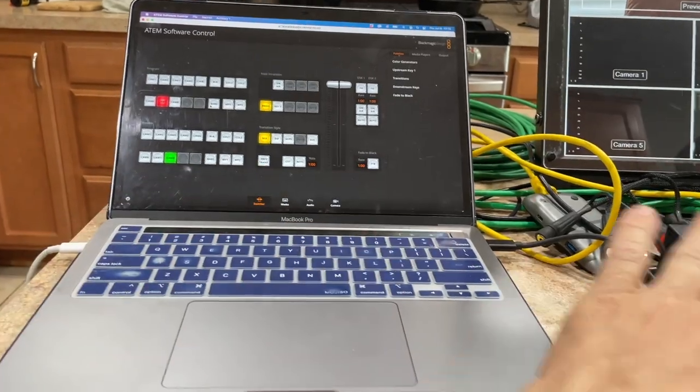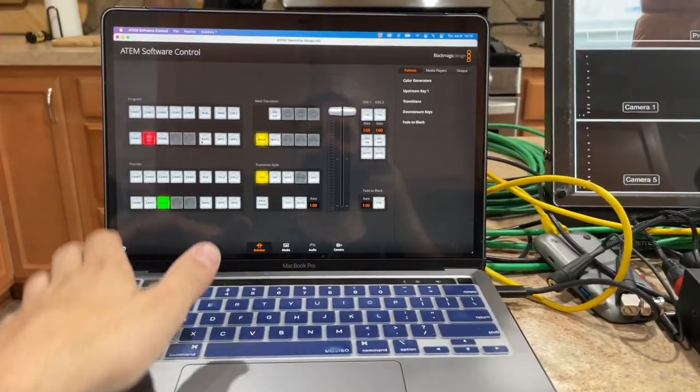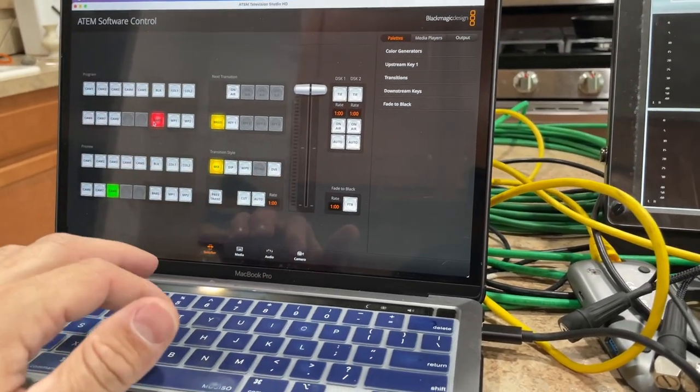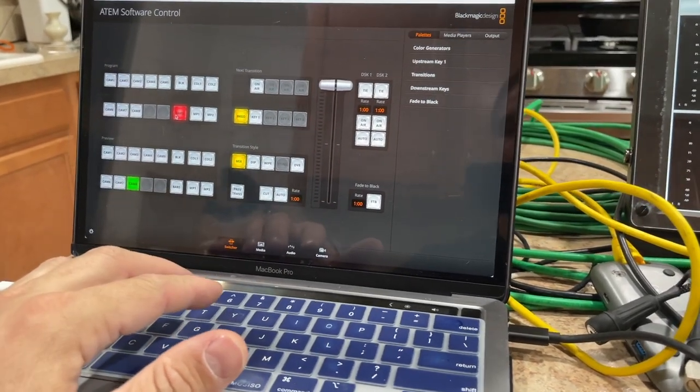I got the switcher linked over Ethernet so I can control it on my MacBook. I don't plan to do this at the shoot, but I wanted to get it working just in case they asked for some lower thirds or a full-screen graphic for the in and out.